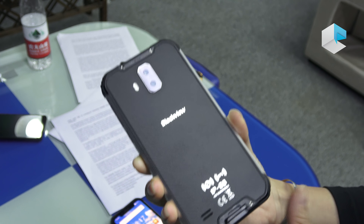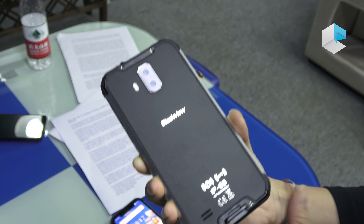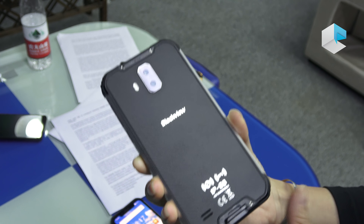So it's waterproof, dustproof, and shockproof. Oh, there is a hook here, so it's very convenient for you in outdoor activities.